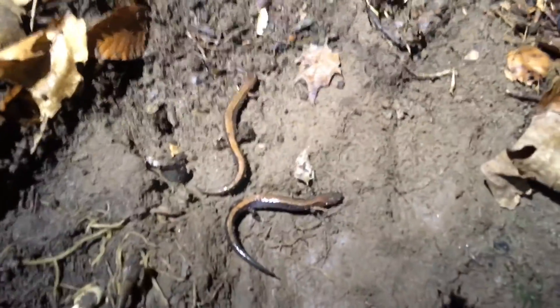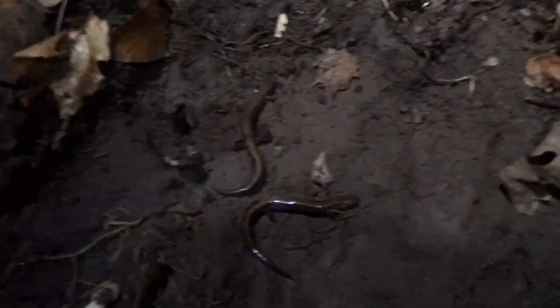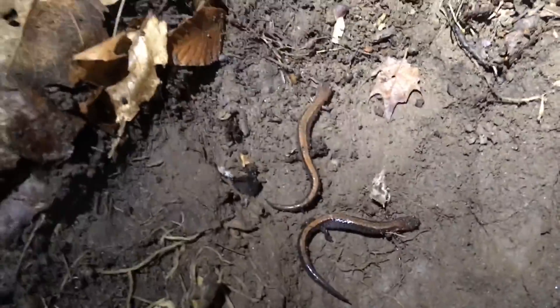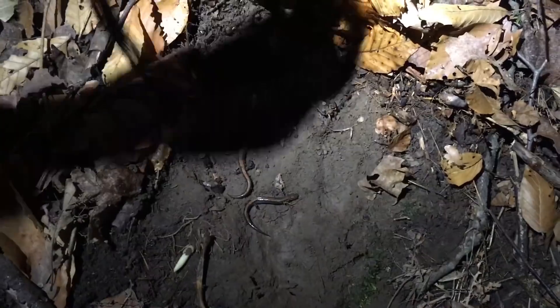We just turned over this rock here and found two redbacks. One was under the rock, the other was on some leaf litter. It's pretty obvious they're active during the nighttime. They're a bit larger than the two we had previously, and the red of them is a bit more defined — more mature animals.